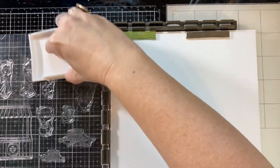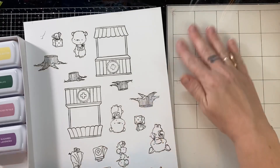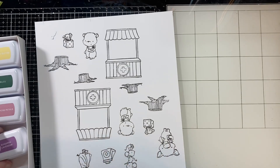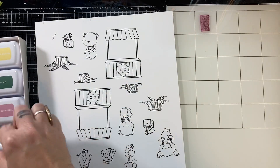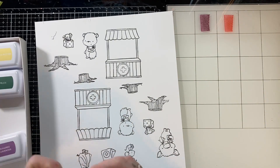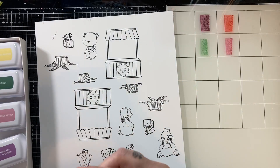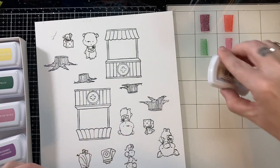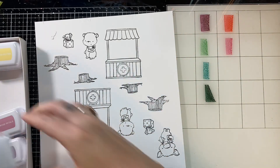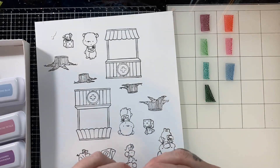I'm going to stamp out everything with my Memento Tuxedo Black ink on my opaque accent cardstock, which is a hundred pounds. And then I'm bringing in these Catherine Pooler inks — this is the Zen collection. I'm going to swatch out all eight colors on my glass mat and use these for watercoloring today.